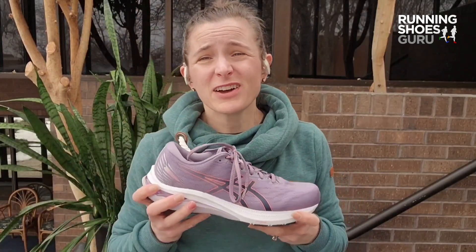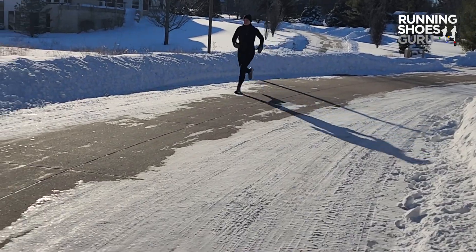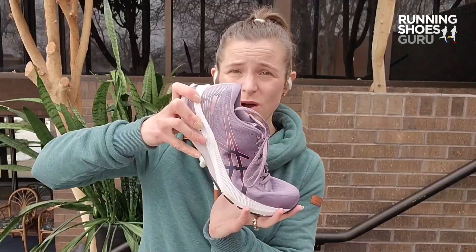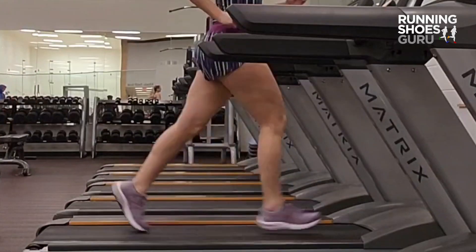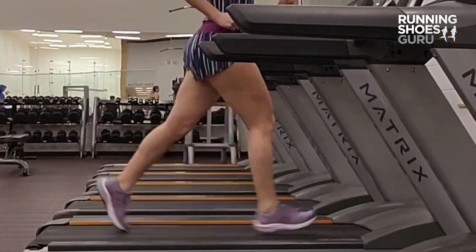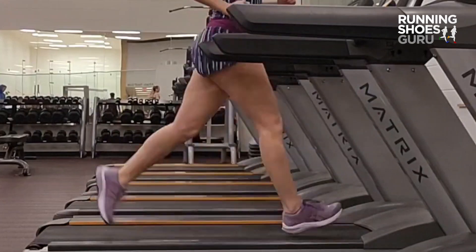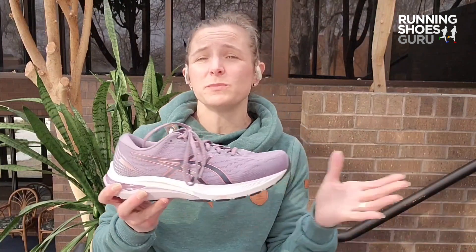What I found is that this year there's not quite as much of a smooth transition into toe-off, so I appreciate this shoe more for medium to slow paced runs. On some long runs I was also testing the Gel Nusa Tri — I love that shoe for speed, but it didn't quite have the support — and I found myself going back to the GT2000 for more of those medium to long runs.